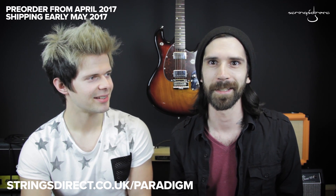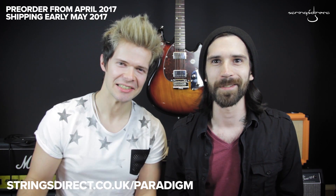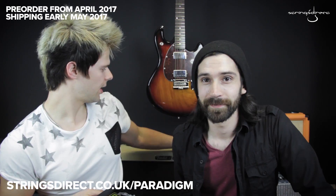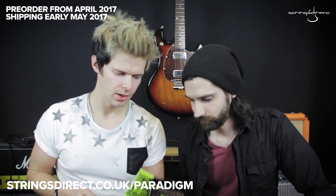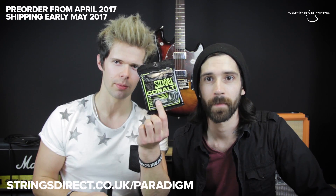Very good, thank you. I'm impressed — bit of a mouthful. I think I spat on your camera a couple of times. We have here some existing Ernie Ball sets and the Paradigms — we've got regular Slinkies and the Cobalt.